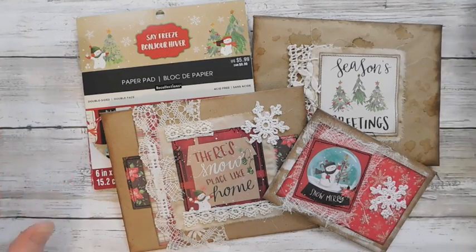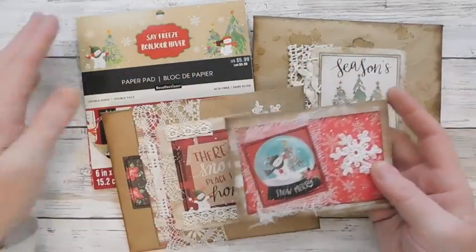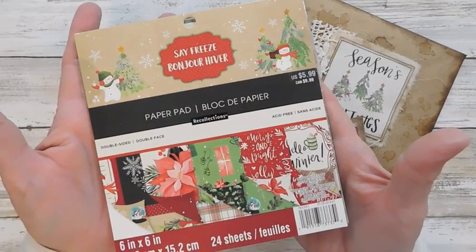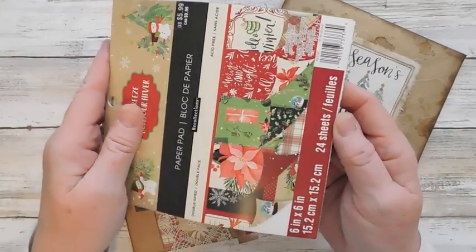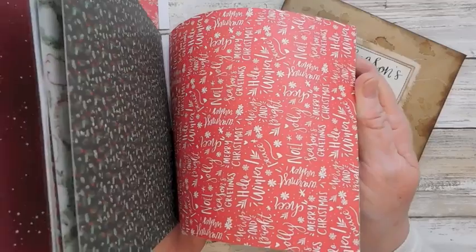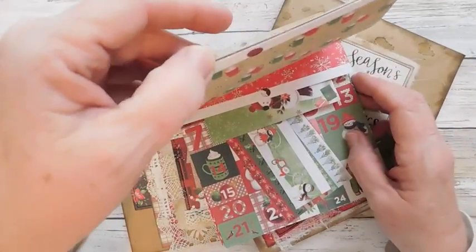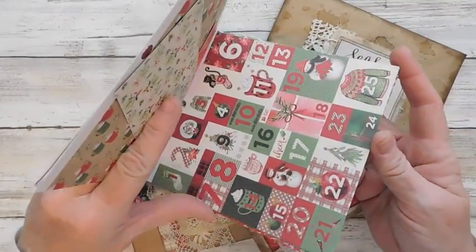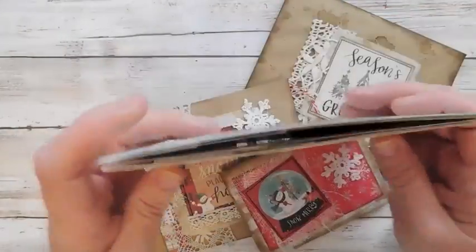I only had time to make one of the small ones and that's something I wanted to make more of. But what I have used is a $5.99 Recollections paper pad. These seem to be on sale a lot and if not, you can use a coupon. This here is really, really cute paper and I have a lot left. It takes maybe two sheets and then some of the cutouts here that they have. So there is still a lot that can be made from this paper pad.